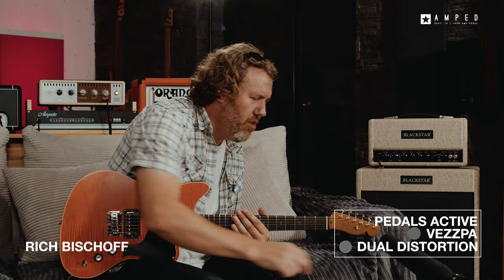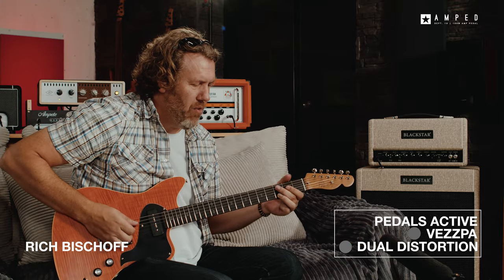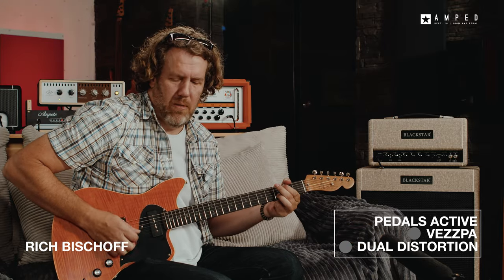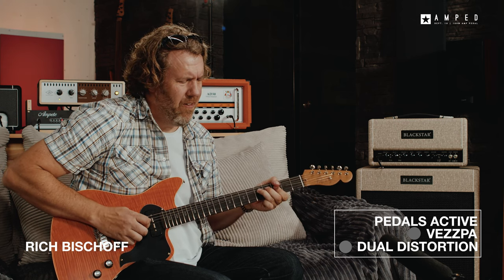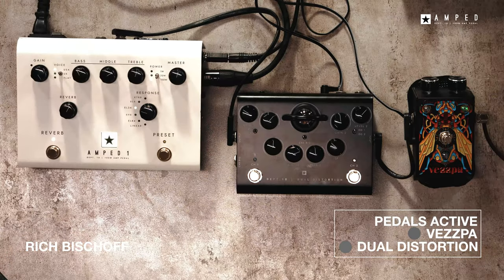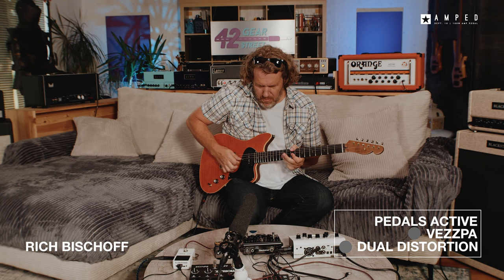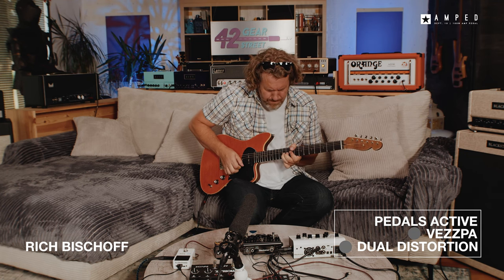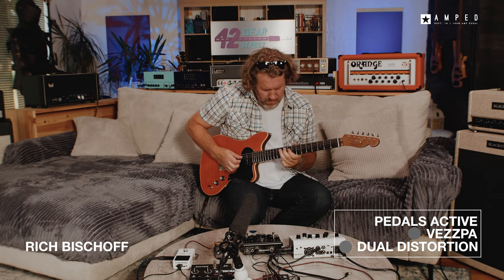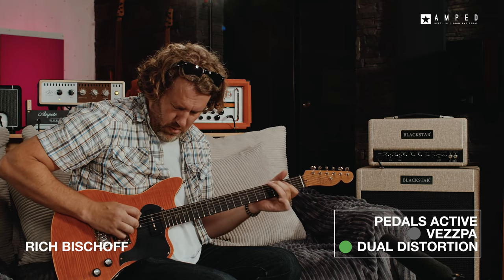Sounds really good. Let's turn the gain up a little bit and see what kind of crunch we can get out of this thing. This feels like a real amp. Sounds awesome.